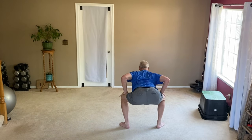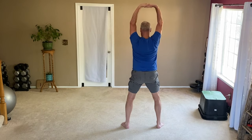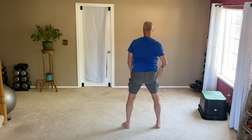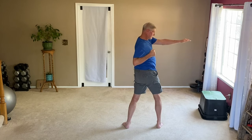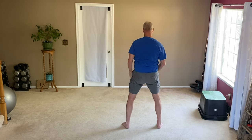Great squat for me — hips down low. I did use my hands to assist myself back up, not because I needed it, but to show you that it is okay to push on your knees to stand back up if you're experimenting without a box or a chair. There I am — my Iron Man pose. I guess that's what I'll call it from now on.